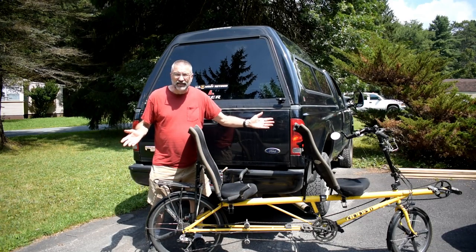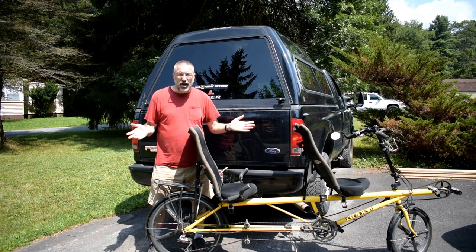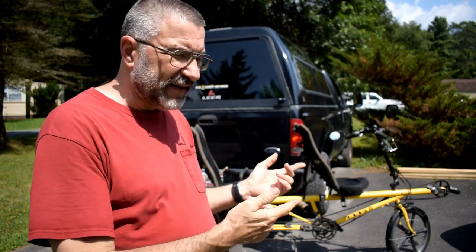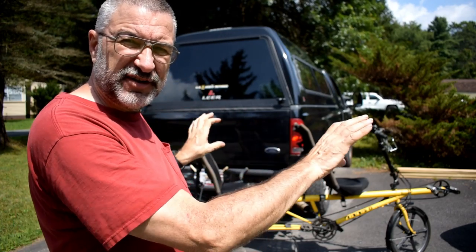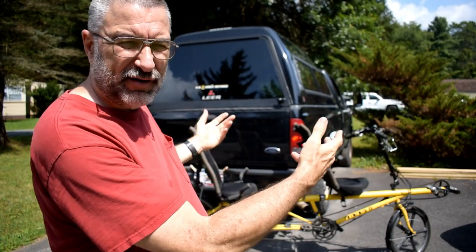First, this thing is too long. It's eight and a half feet long. So that means if I carry it sideways on the back of a vehicle, it's eight and a half feet wide, which makes it legally a wide load. So I can't really legally go down the road with this mounted sideways across the back unless I have orange flags and a wide load sign. Anything over eight feet is a wide load, and this is eight and a half feet wide. So I've got to come up with another solution.